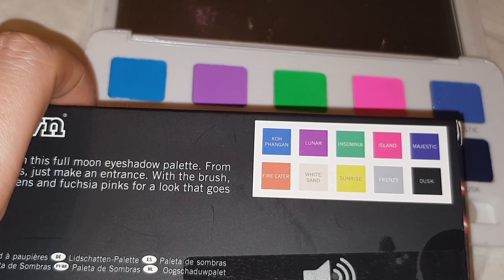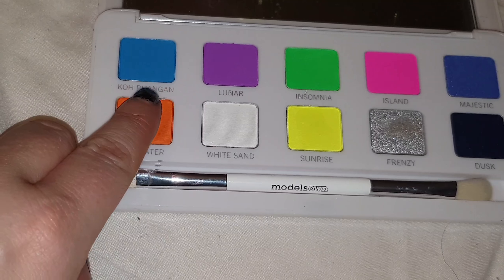I would highly recommend this, I really thought it was good for the price. Let's get into the swatches.